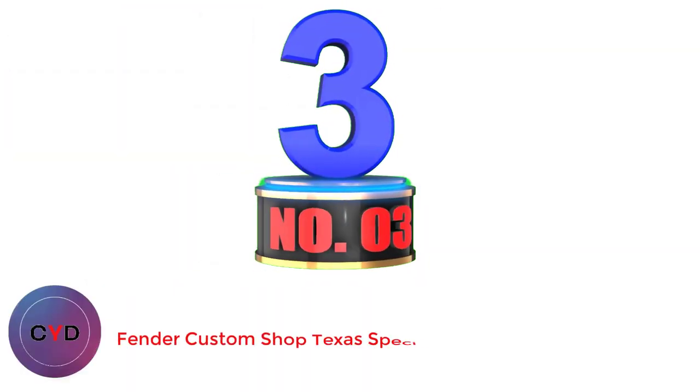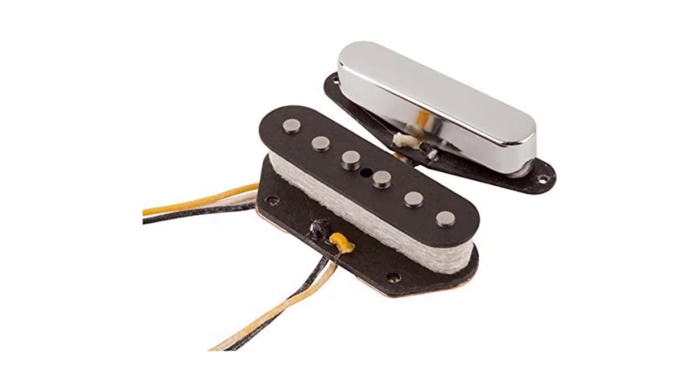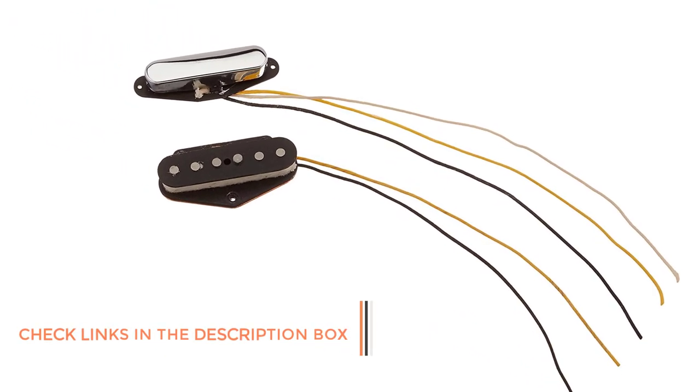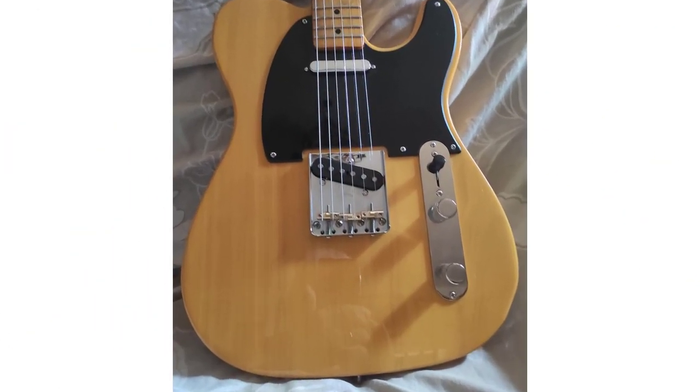Number 3: Fender Custom Shop Texas Special. If anyone should know how to manufacture a pickup for a Telecaster, you would think it would be Fender themselves. Unfortunately, this hasn't always been the case, and over the years there have been times when the product they delivered was, shall we say, less than adequate. However, this Custom Shop Texas Special falls into the very good area. The first thing noticeable is the higher output and the powerful punchy sound at the top end.